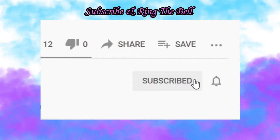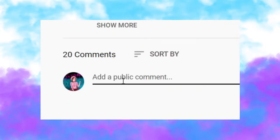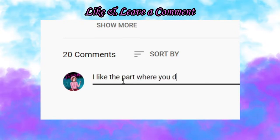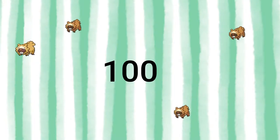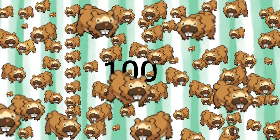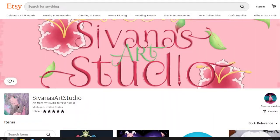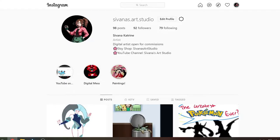Now, before we get into the drawing, if you're new here, go ahead and hit that subscribe button and ring the bell to be notified about when I put out new videos. Be sure to give this video a like and comment on what you liked about it. I have a really exciting video planned for when I do reach 100 subscribers. It's going to be a lot of work, but a lot of fun, so let's make it happen. And if you would like to support me, go check out my Etsy shop where I sell some shirts and prints, as well as my Instagram where I post daily on some of the stuff I don't do here.